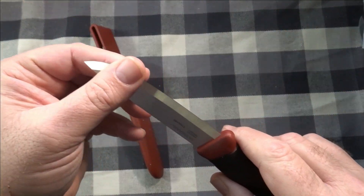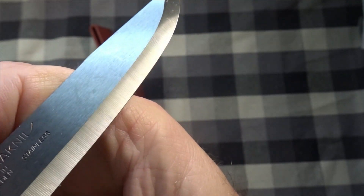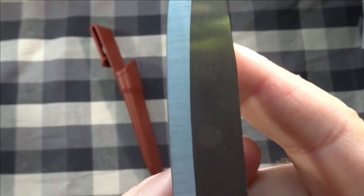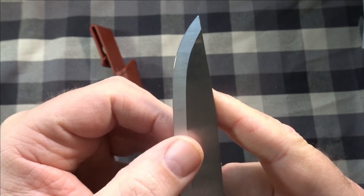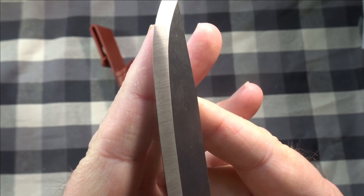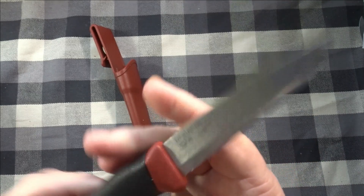Scandi grind. I cannot tell there's a micro bevel — kind of looks like there's a very, very small micro bevel on the edge. So it's not zero grind Scandi grind. Boy, it's hard to see. Might have a very, very small micro bevel right now.